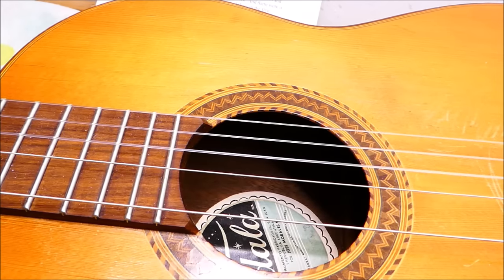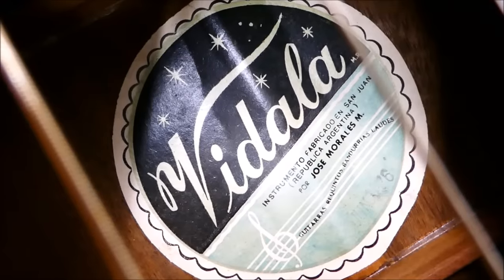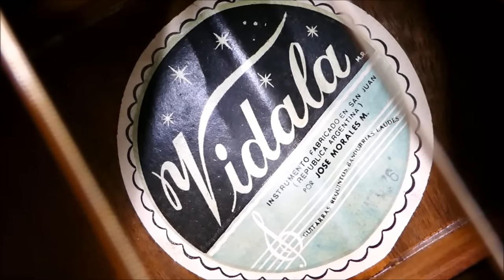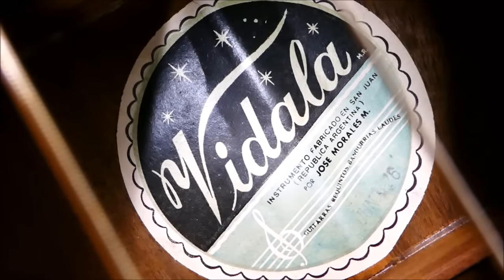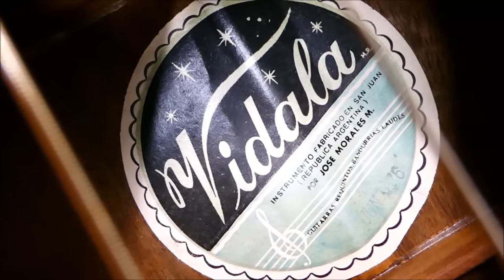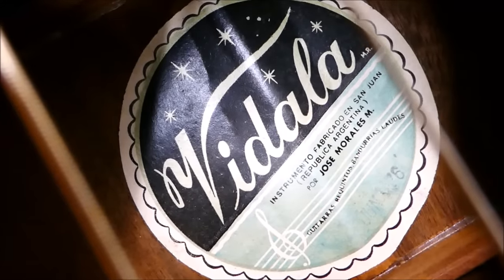Just going from what I can see, I think this guitar was probably late 60s or 1970s. It's put together with white woodworking glue rather than hide glue, which is sort of a clue. We'll have a look at the label. I did a quick search on this maker and could not find anything. It's Vidala Instrumento Fabricado on San Juan, Republica Argentina, por José Morales. They made guitaras, requintos, pandurias y lauris. There's actually a stamp there too - it says June something, it's a smudge, and it ends with a six. I'm thinking that's probably 76, which would actually be a bad time to be in Argentina because the coup had just happened. The military junta was taking power and lots of people were disappearing. Not a fun time.